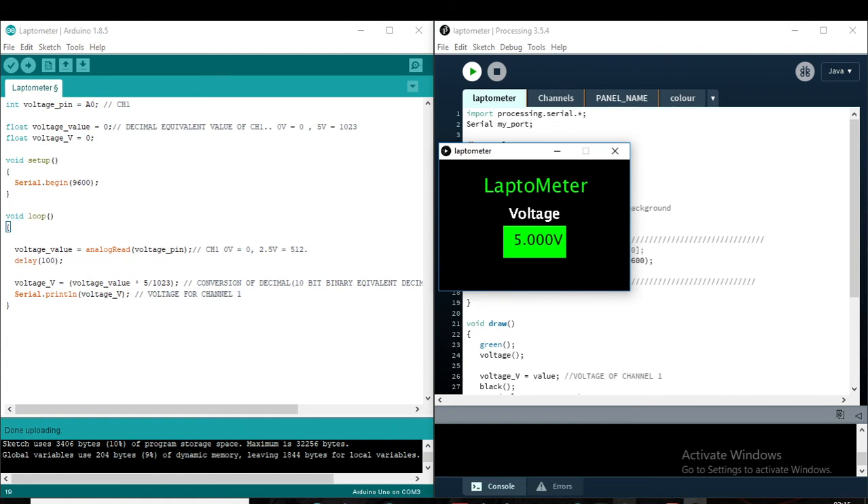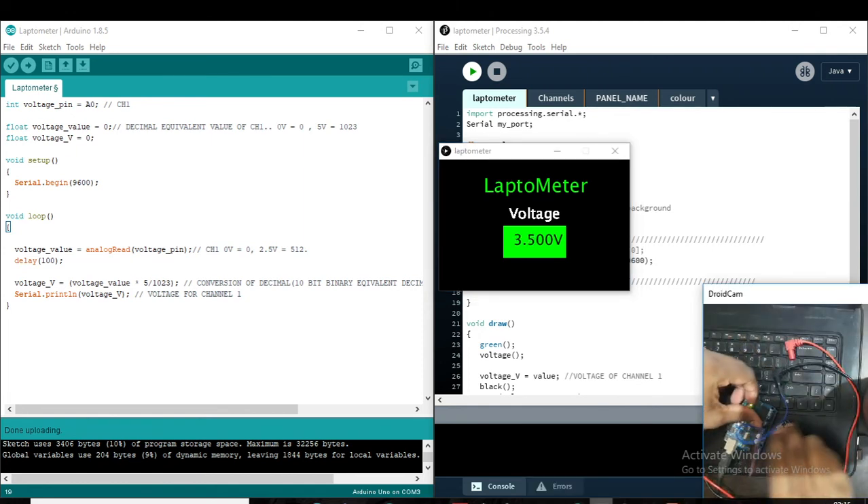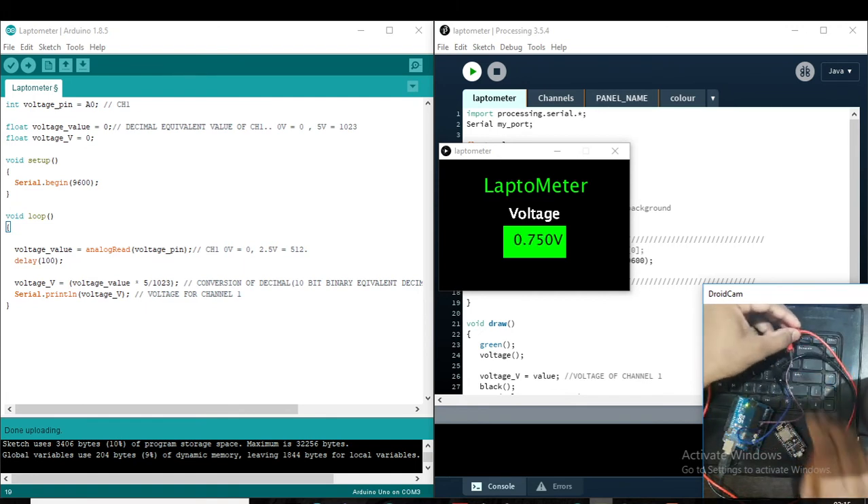Let me show once again how we check the voltage. I will release the 5 volt and put a wire here.